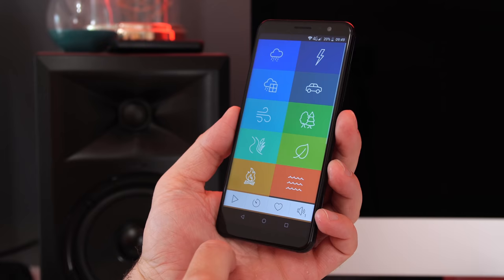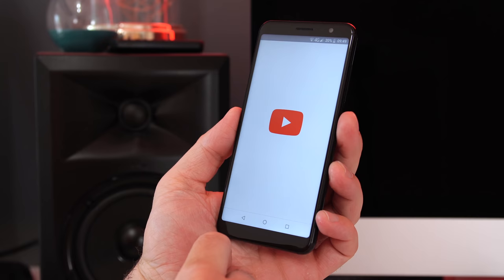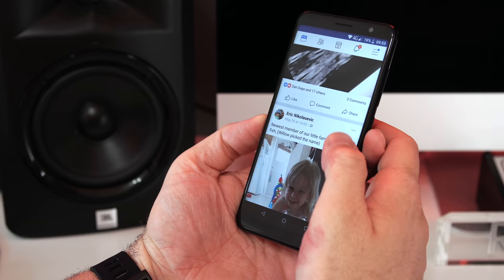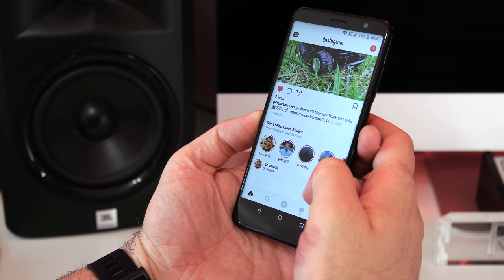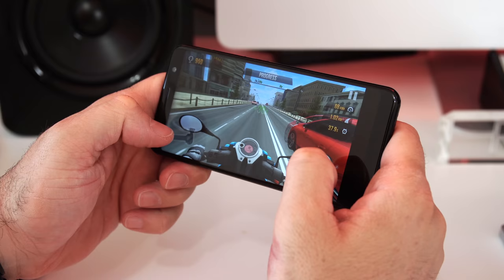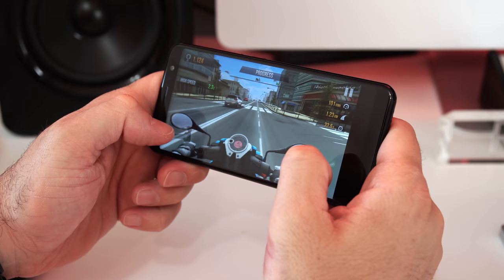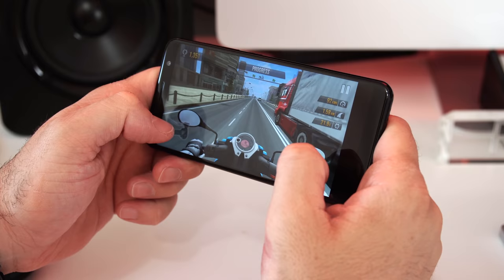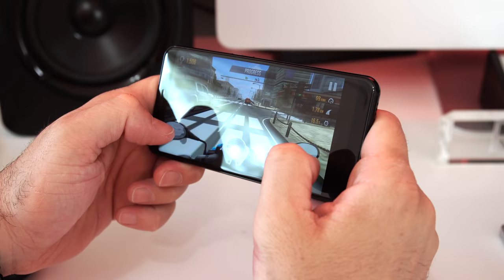The Facebook app shows lag, but that's true for pretty much any device. Instagram does much better. Watching videos on YouTube, the maximum resolution is 720p and you can zoom in to take full advantage of the 18:9 ratio. Gaming is possible but don't expect to play heavy games — PUBG on the lowest settings still shows lag, and battery drain while gaming is pretty intense, going from 100% to 0% in about an hour. Lighter games like Traffic Rider work great.